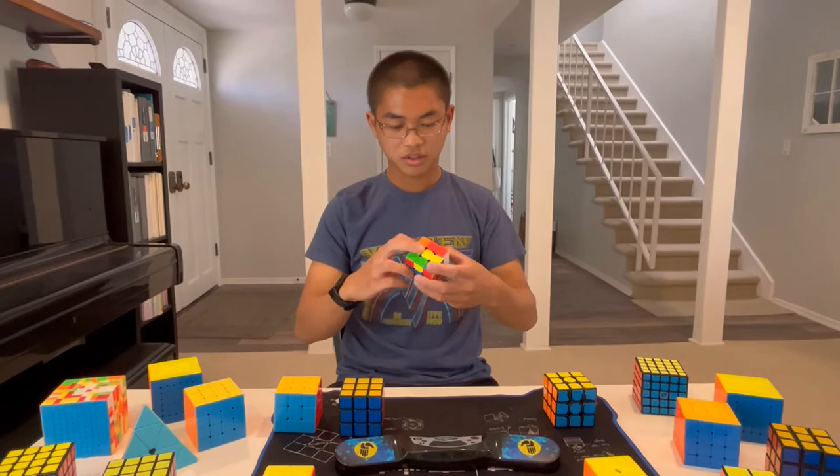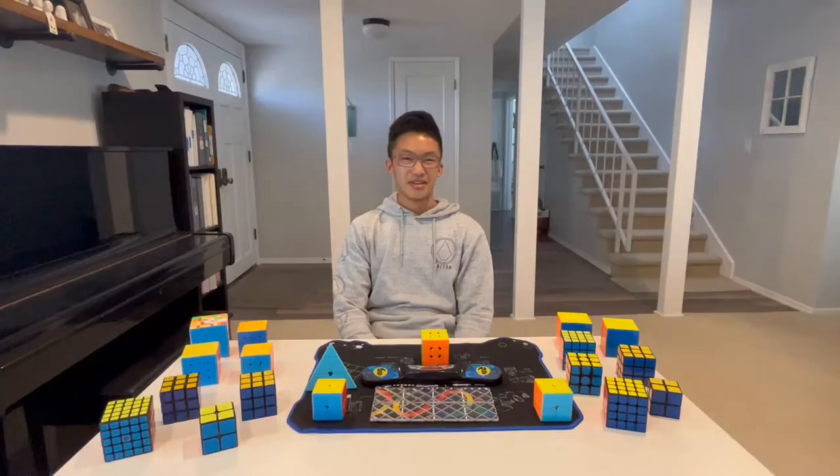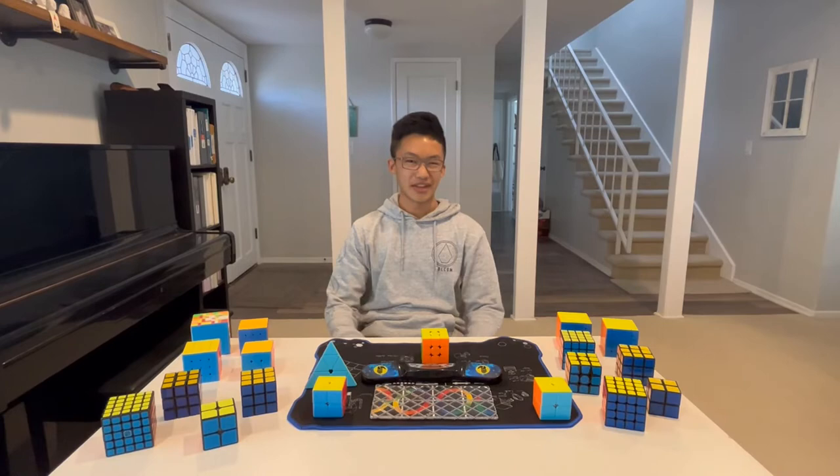Solving the Rubik's Cube can be tough at first, but with good practice, you'll be able to solve it in no time. Even if you don't have a cube yourself, you can still join — we have plenty of cubes.